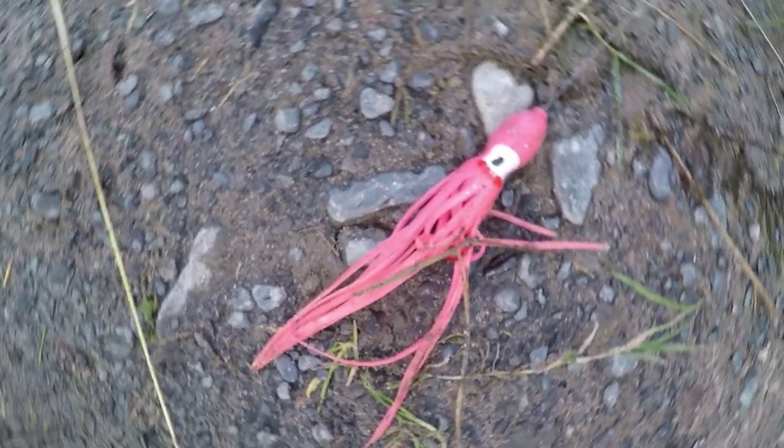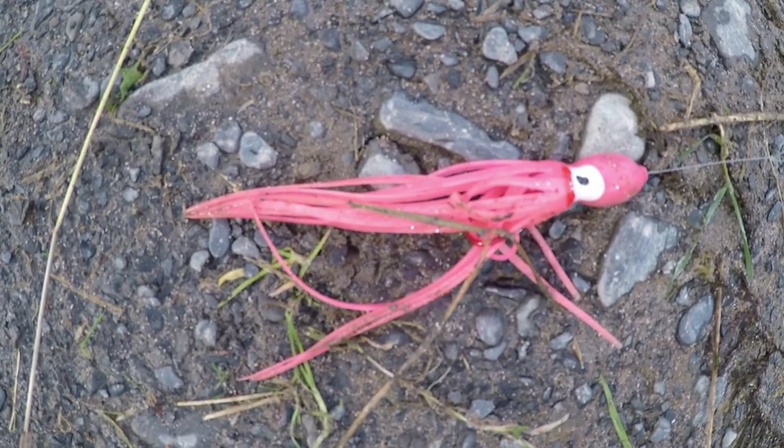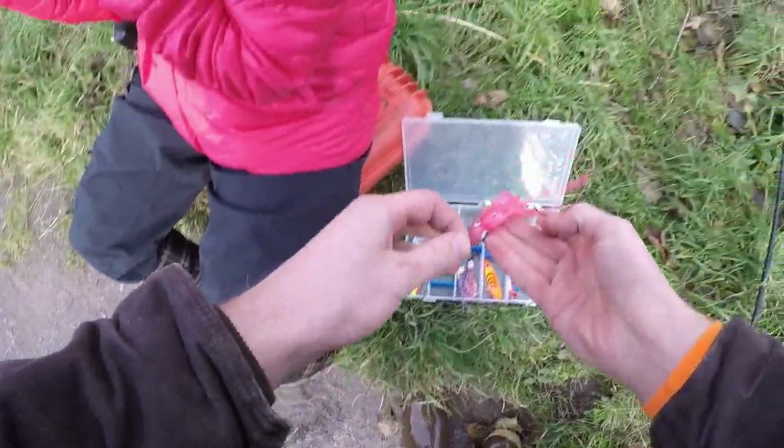If you're fishing for silvers and the bite slows down, you should probably have some hoochies in reserve, and here's why.